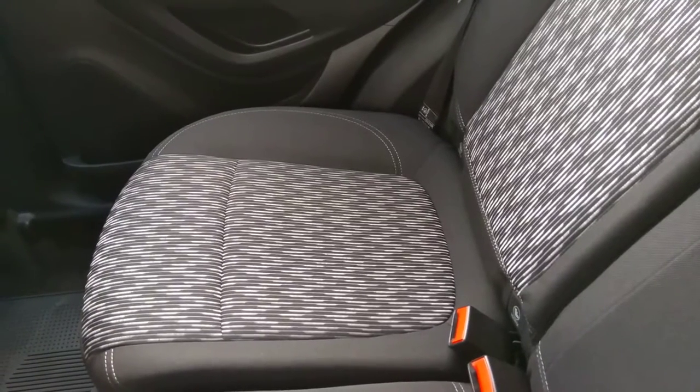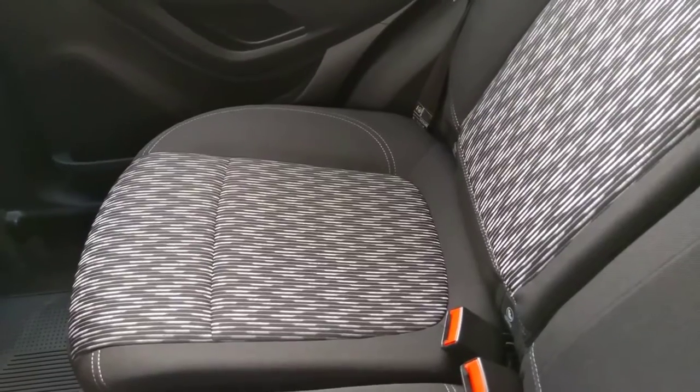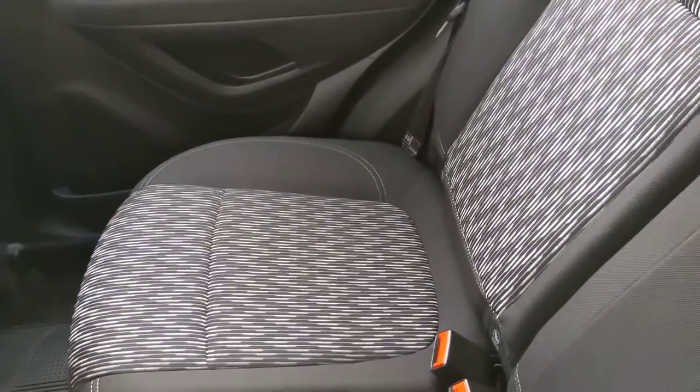Hello, welcome to Sectopia. Today I'm in a 66mm Vauxhall Mokka and today I'll be showing you how to turn the seat completely flat.